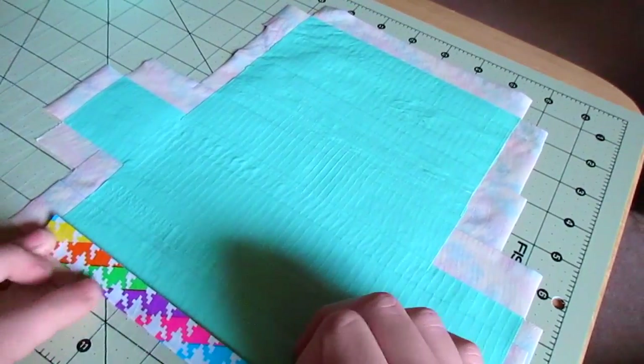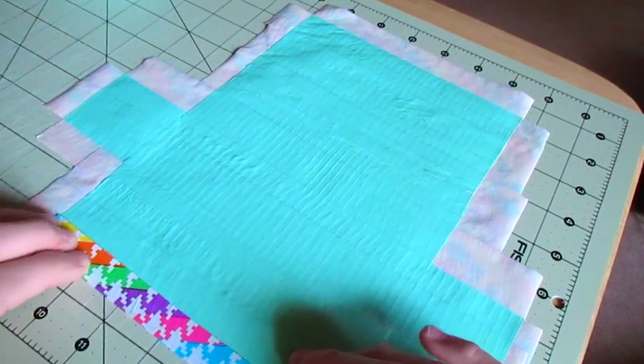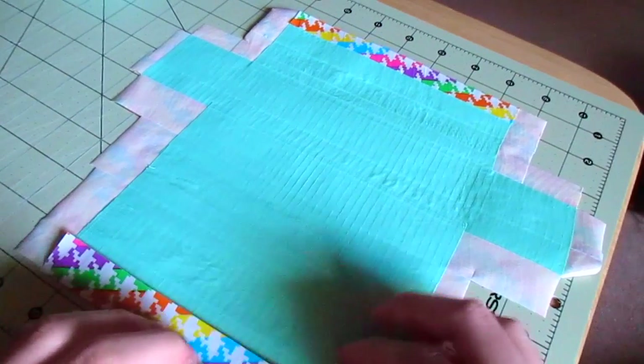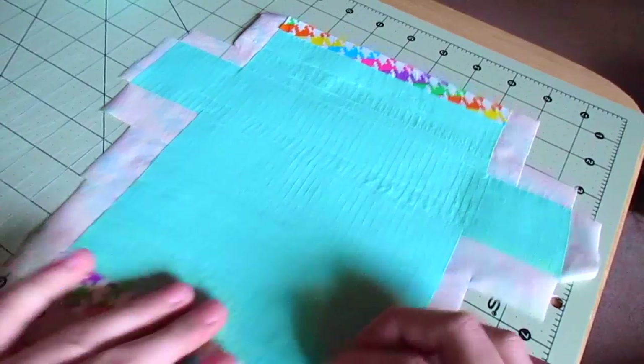Now I'm going to fold over the top and bottom pieces to make a rounded edge as opposed to a raw edge — don't cut those off, just fold them over. You can trim them down so they're not too wide if you have a lot of tape.